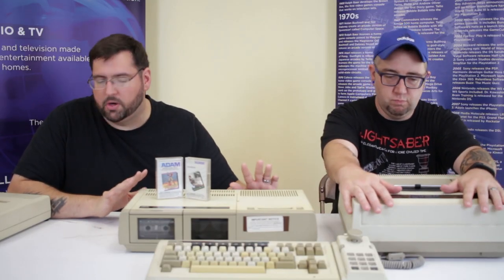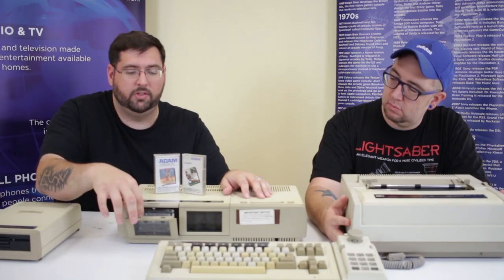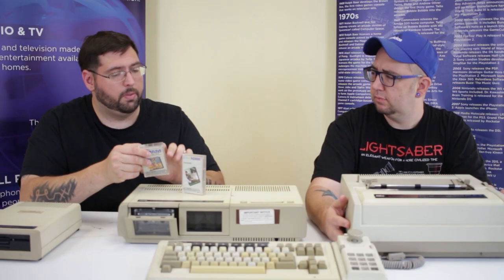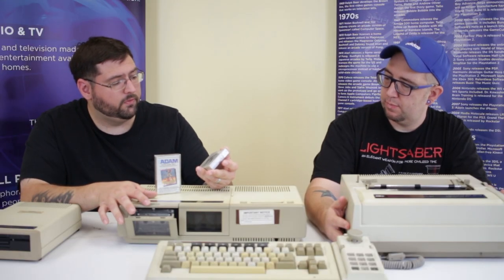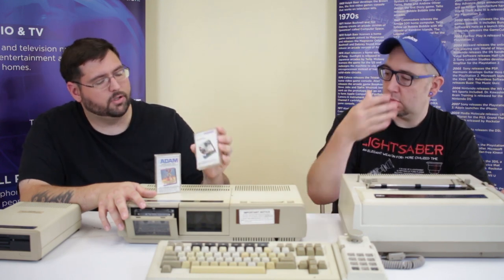This is the actual console for the Coleco Adam, and you can see there are two bays here — these are high-speed digital data pack drives. You put a cassette tape in here, but they're not really cassette tapes. In fact, cassette tapes will not fit in the Adam — the holes where the pins go are different, so you can't format a regular cassette tape to work in here. It has to be these specific digital data packs. Each data pack holds about 256K, which isn't bad — most IBM floppy disks were 360K, so for a cassette format it's actually decent.